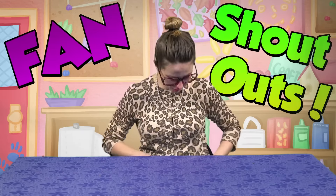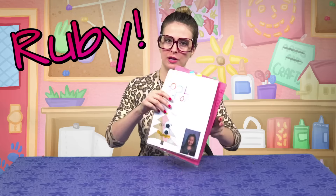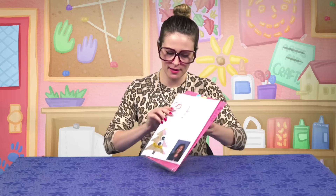And it's time — drum roll please — for fan shout outs! First, I've got this from Ruby. It's beautiful, I love it Ruby. Look at that. So Ruby says: my name is Ruby, I am six years old, I love Crafty Carol.